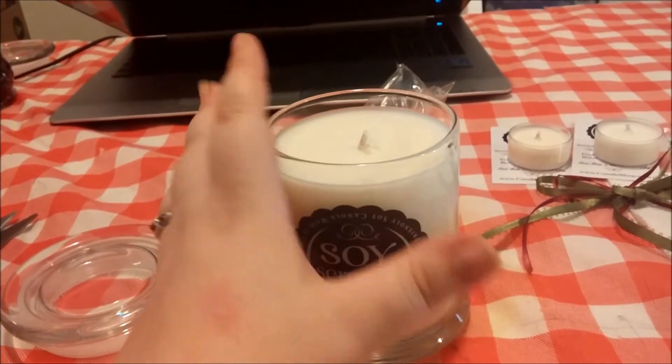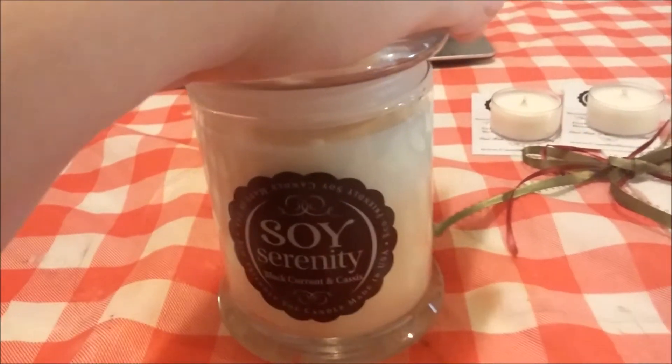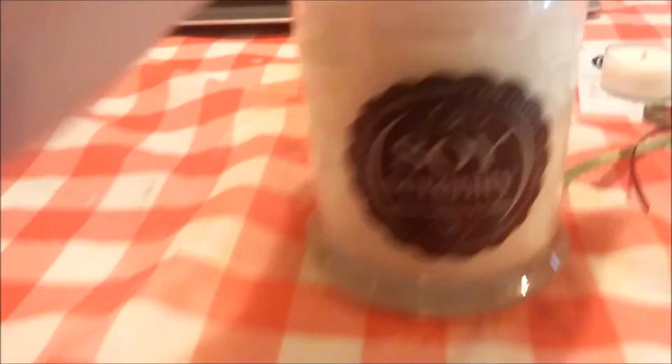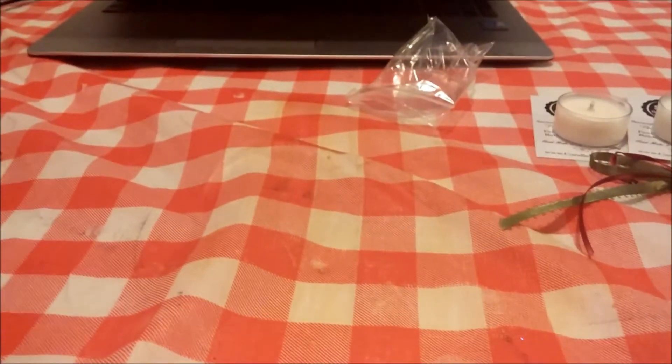It's just lovely. It's incredible. The lids don't want to work with me — I think it's because the candles are still kind of cold. By the color of this next one, I think this is the seaberry. Let's find out.